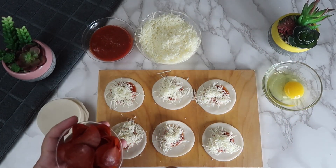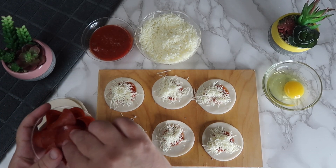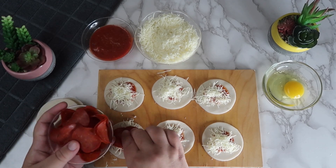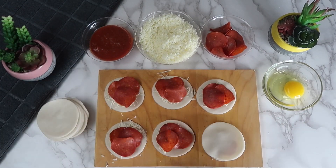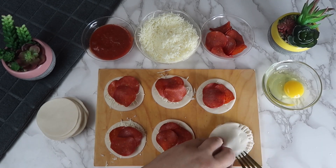Now we're going to lay some slices of pepperoni onto each of the circles. We're going to take another pie crust circle and lay it on top, then use a fork to seal the sides completely.